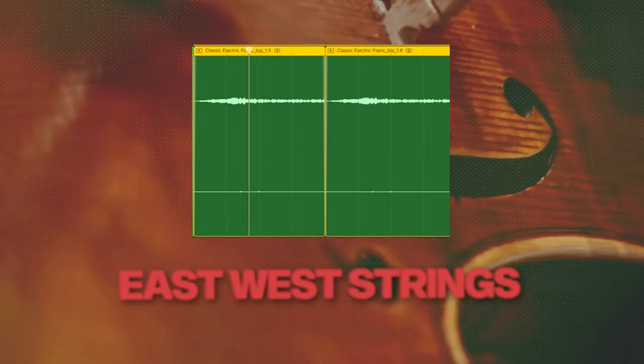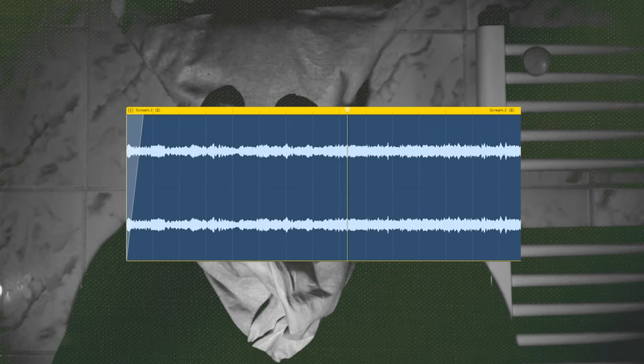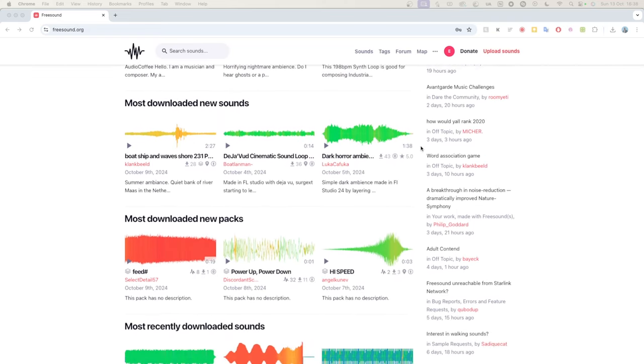If you're looking for a free alternative that sounds like a live bass, Ample Bass P Lite is a very good option. The bass and piano are really the main core elements — everything else is just there to add ear candy and keep it interesting. I've got some eerie strings from East West, chopped and transposed a little to fit. I also found a horror scream on freesound.org, which is an amazing website for free samples and sounds recorded by people.